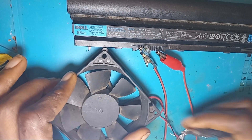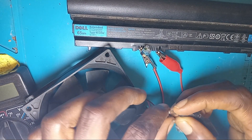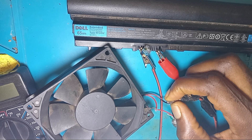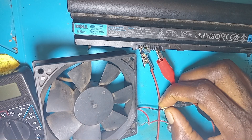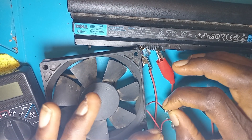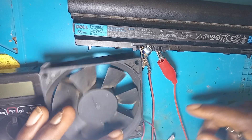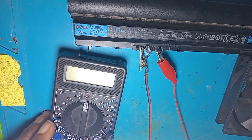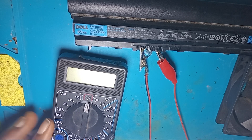I am going to use the negative of the battery and the positive of the motor. You can see this is not working — the fan is not working — so that shows that there is no voltage on the battery. But before we jump to a conclusion, I will be using the multimeter to check if there is a voltage on the battery.